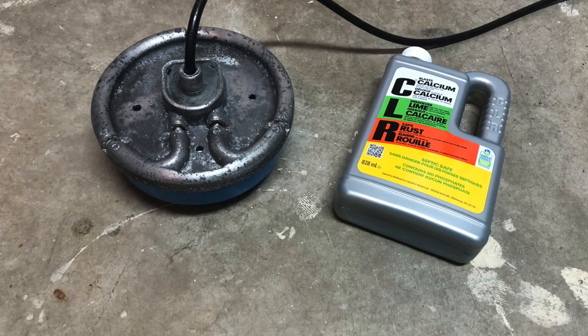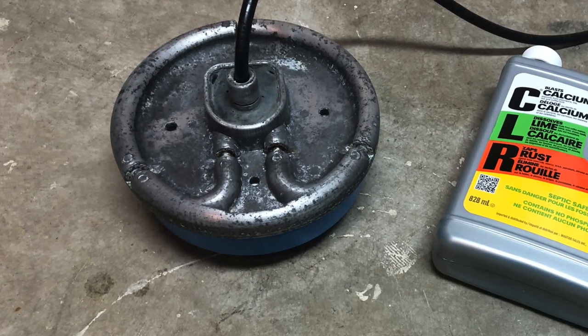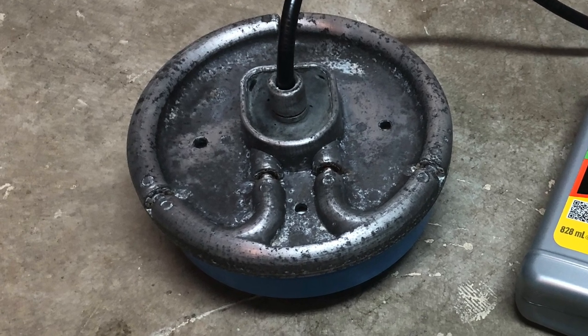Super easy to clean. Here's that same de-icer after about three minutes of scrubbing with some CLR and a good scrubbing pad.